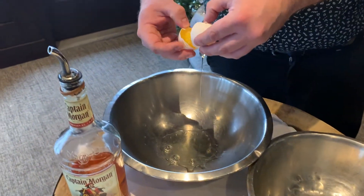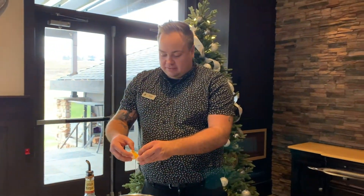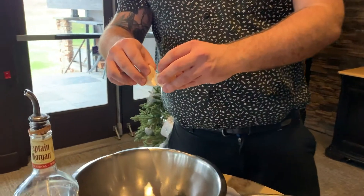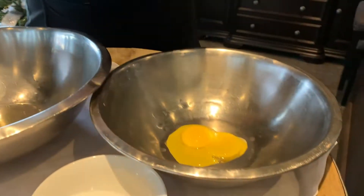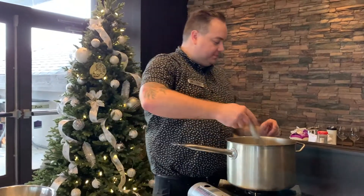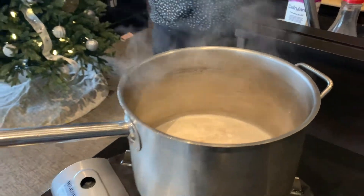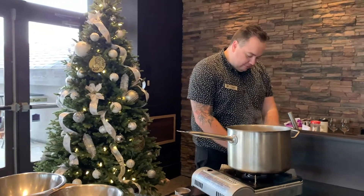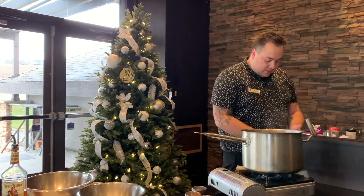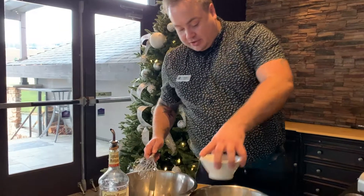Once the yolks and whites are separated, we'll add our sugar to the yolks and whisk that up until it's nicely mixed. To the yolks we'll add two tablespoons of white granulated sugar and mix it up.